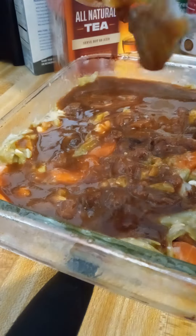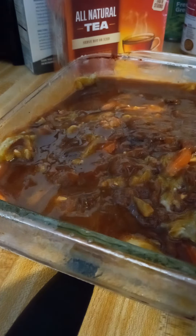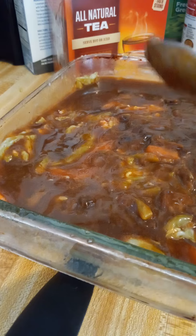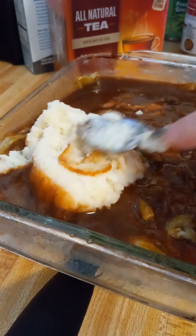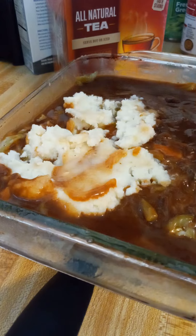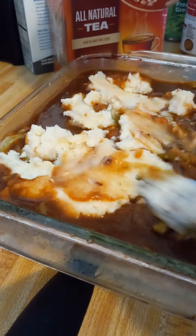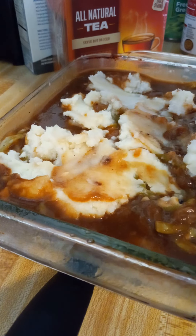That was a little bit clumpy but not too bad, considering I didn't start with super cold chicken broth — it was just room temperature. Then on top we are going to add our two things of mashed potatoes and I'm going to try to spread these out so we can at least get some coverage. Normally I would have gone for a pouch because there's a little bit more in there, but in a pinch this will work.